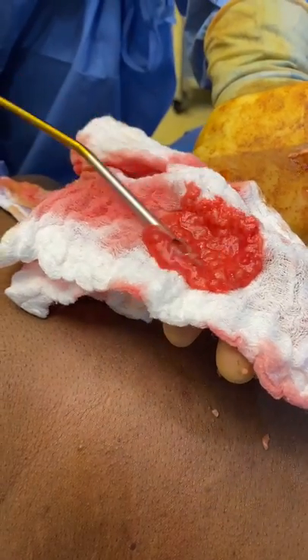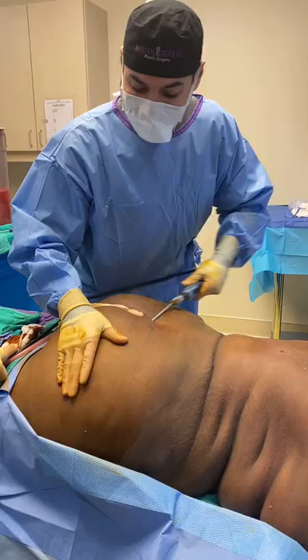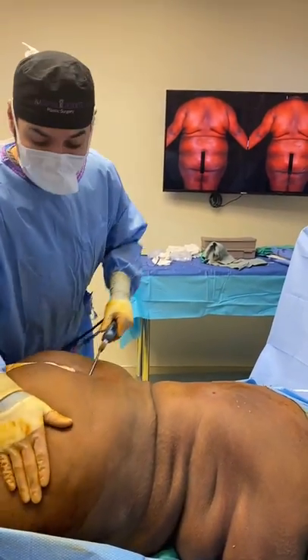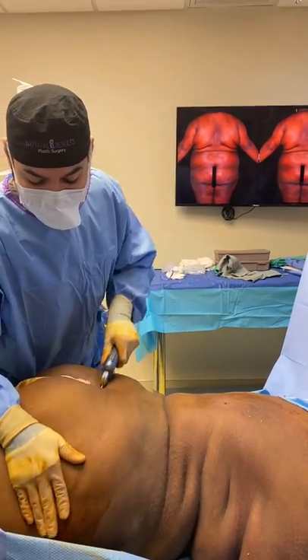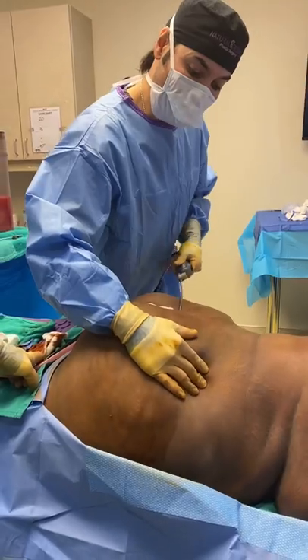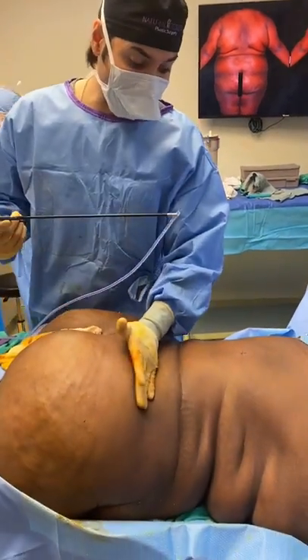That's good fat. We are doing a safer Brazilian butt lift, and this is more for shape than size because she already has pretty good shape. We're just adjusting where the hip dips are and adding projection so that the skin will look better.